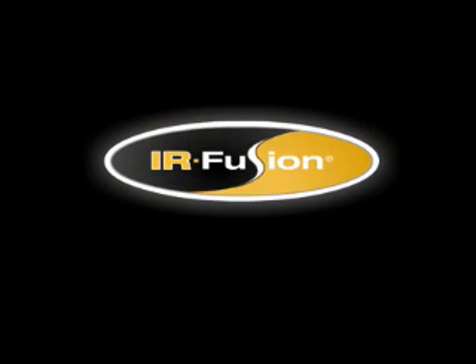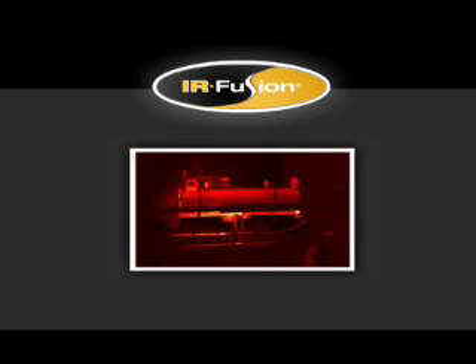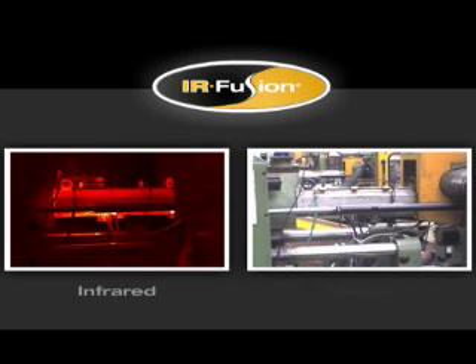Fluke's exclusive, patent-pending IR Fusion technology helps you see what's happening quickly and easily. IR Fusion captures two images in one — one infrared and one visible, like you get from a standard digital camera. You don't need to take additional pictures with a digital camera and then juggle images to make sure you match the correct digital image with the correct IR image. IR Fusion does it all for you, automatically.